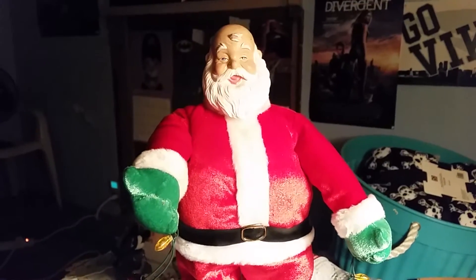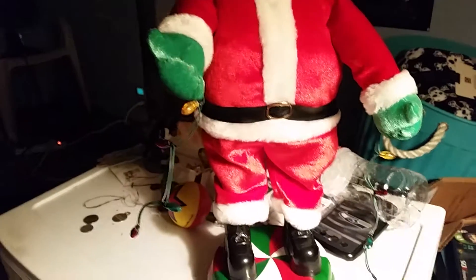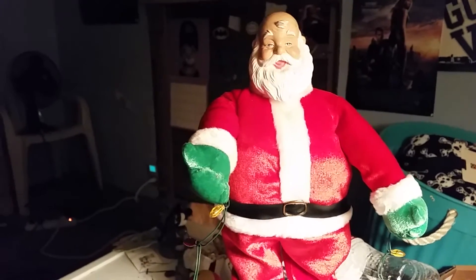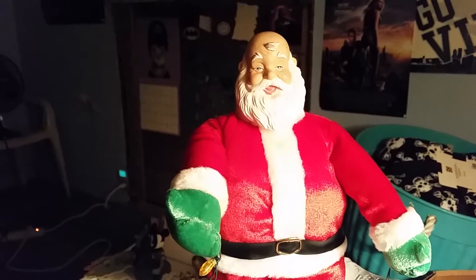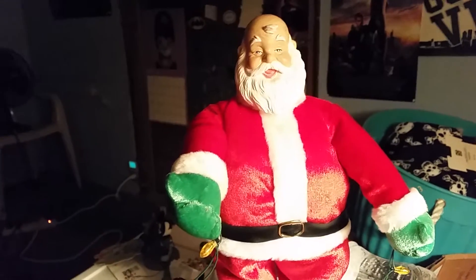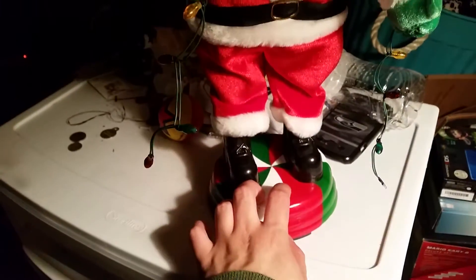Hey guys, so today I just got a dancing Santa toy with lights by Jemmy. Not sure exactly what this item is called, but it's freaking awesome. The seller said he had no hat, and yeah, he obviously comes with no hat. But he sings 'Get Down On It' by Kool and the Gang — the original singers, but I don't know who sings this version. Anyway, he's freaking cool. The lights in the stand — yeah, here let me show you what he does. You just press this button here.